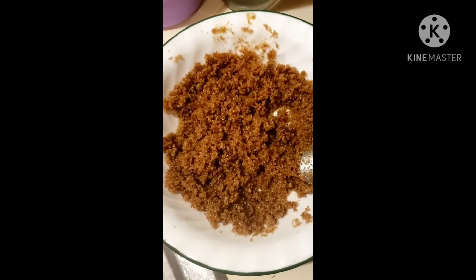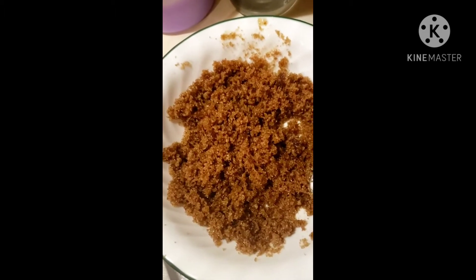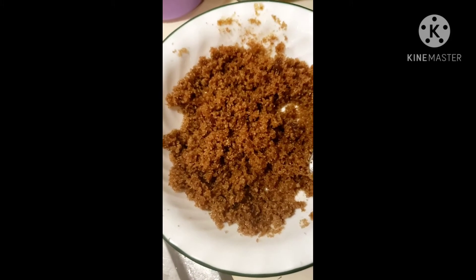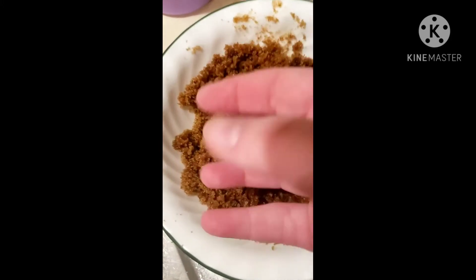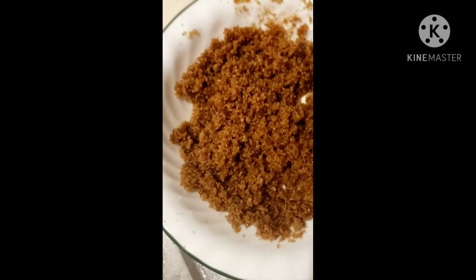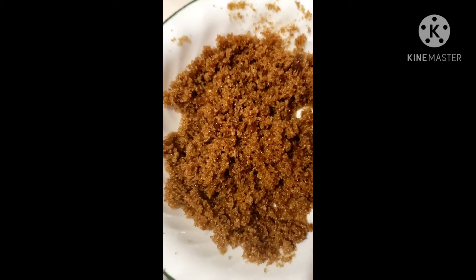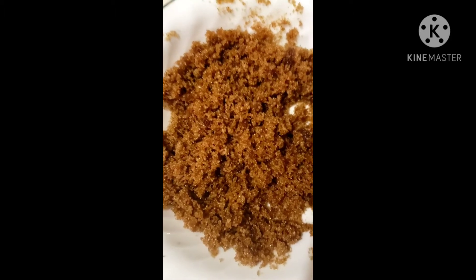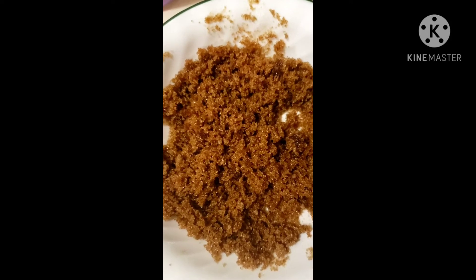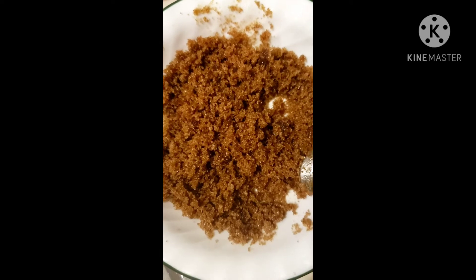Two minutes is the magic number for this hand scrub. Get it all mixed, then apply it to your hands. Wet your hands first, take a glob of the scrub, and just rub over both hands for two minutes. Where you have calluses or rough spots, focus on those areas.